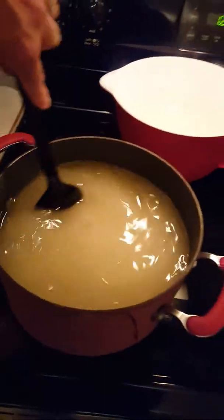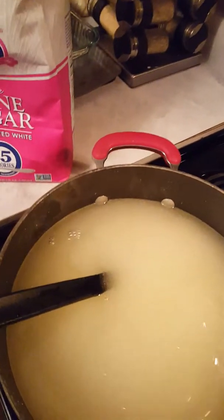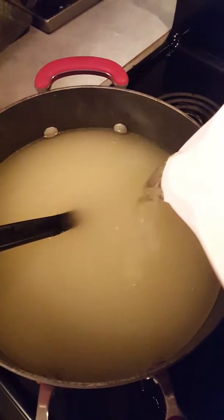There we go. That's about the consistency we're looking for. As you can see, that water level is pretty close. I'm going to add just a little bit more. That should be about right.